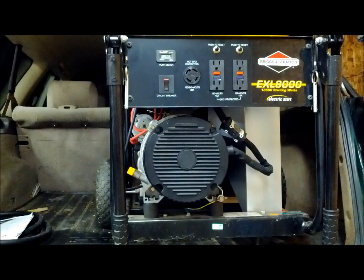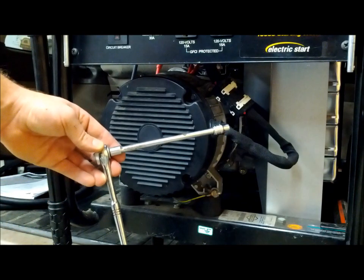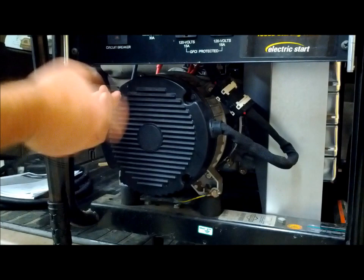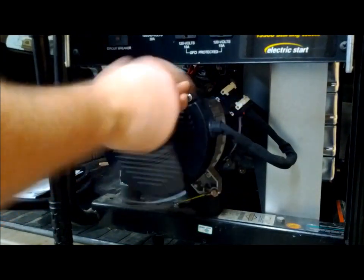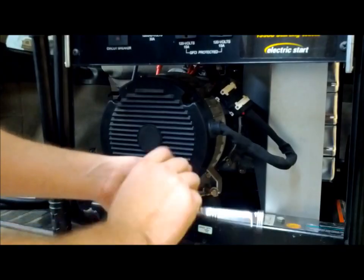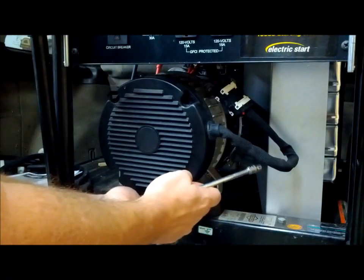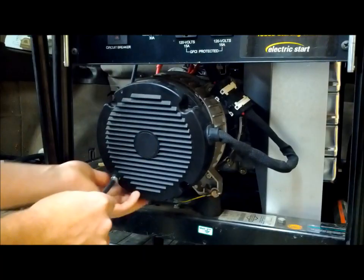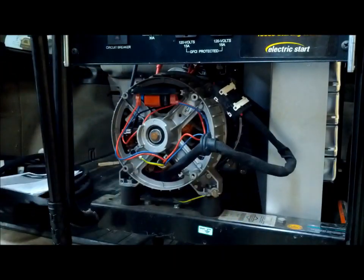Next we're going to remove that black cover. We're going to do that by taking a quarter-inch ratchet extension and a 7 millimeter socket to remove these four screws around the outer cover to gain access. Once you remove those four screws, you want to wiggle this grommet out so you can totally remove the cover and get it out of the way — set it aside.